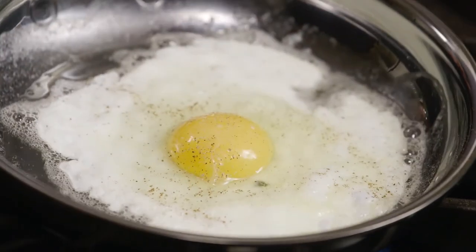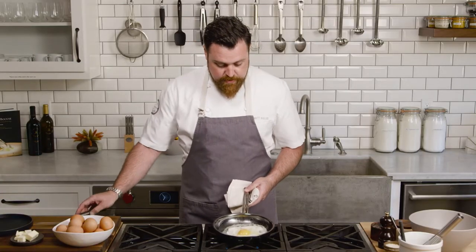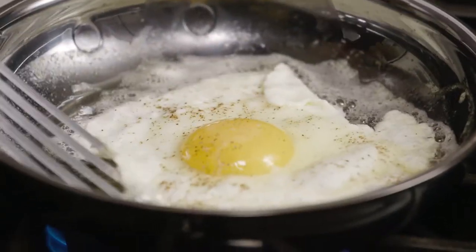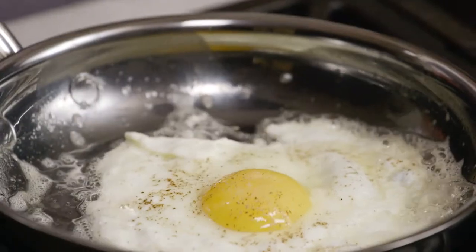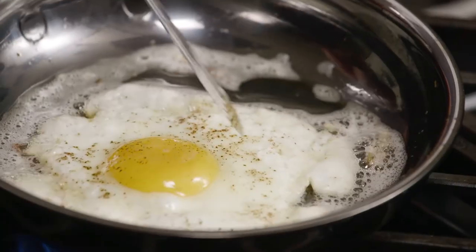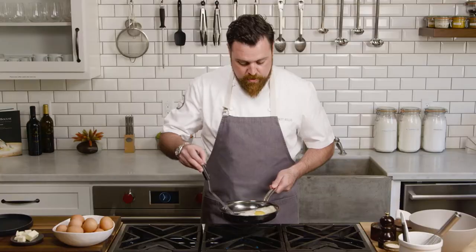You want to let the egg sit for a second — it's not quite ready to move but it's almost. Once your butter starts to bubble and get nice and frothy, just gently release the egg a little bit around the edges. Now the egg will just glide around the pan. What I like about that is it gets all the frothy butter on top of the egg white and helps to cook it more evenly. Your egg is ready to flip when the white is almost set — you'll see almost none of that clear liquid that came out of the egg at first.